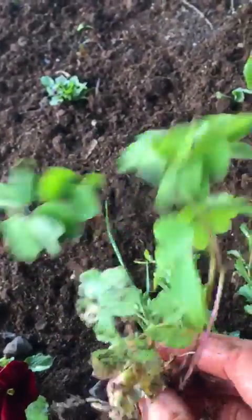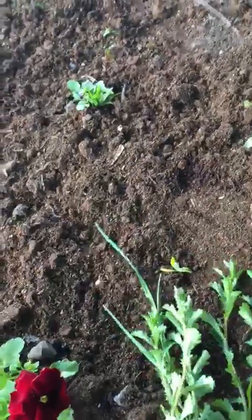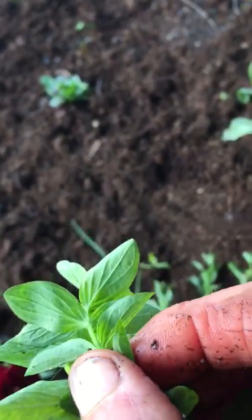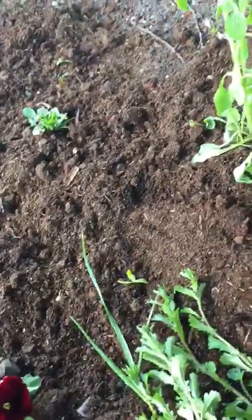The aquilegia comes in blues, pinks, and whites — ladies bonnets — so another nice one and it'll spread by seed. And of course we have some Hypericum perforatum, this is St. John's wort, the medicinal one, which again has little yellow flowers, so a nice one to include in the bed. So there's just a mixture of some of the seedlings.